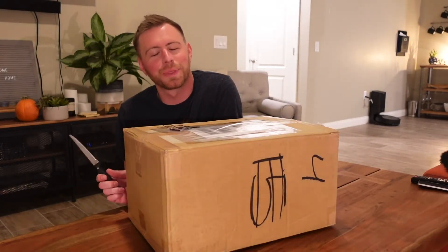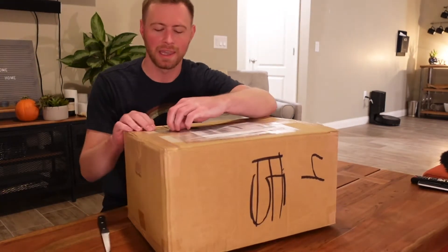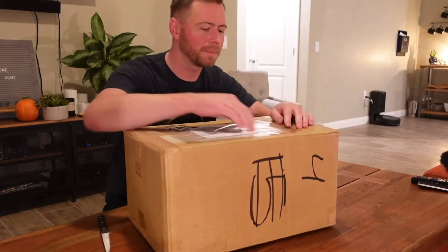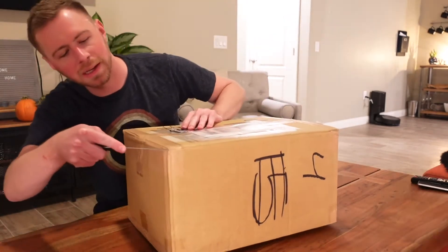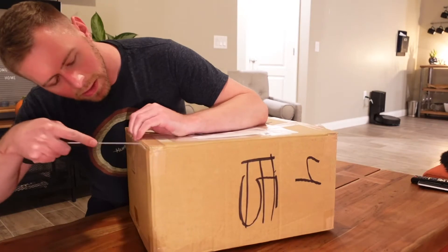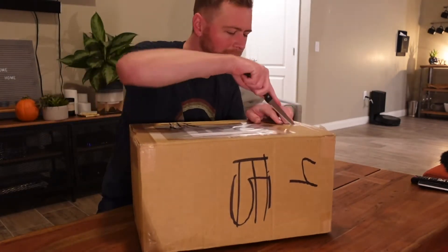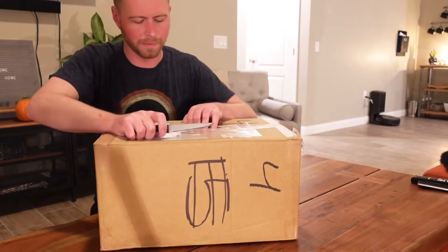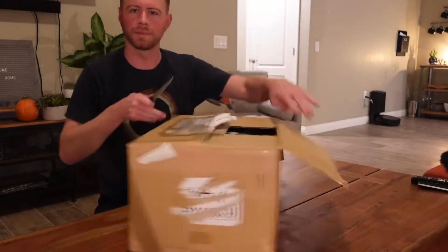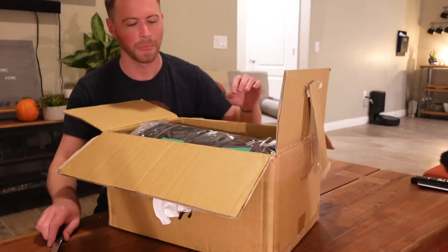Hey guys, welcome back! Another unboxing here, this time from Japanica market. It's more AIBO stuff — not an AIBO itself, but AIBO-related items. Just two items today, a very simple unboxing.